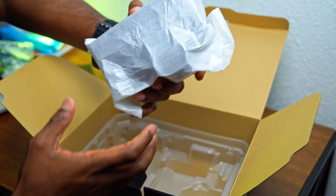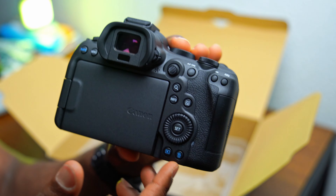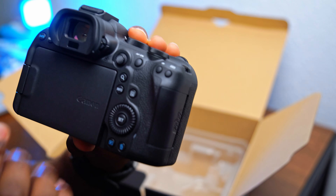My first impression bringing it out — it's much bigger than the Sony a6400. This one looks much more professional. It's like two times the size of the Sony a6400. Just looking at it alone without even using it, it already looks very professional.